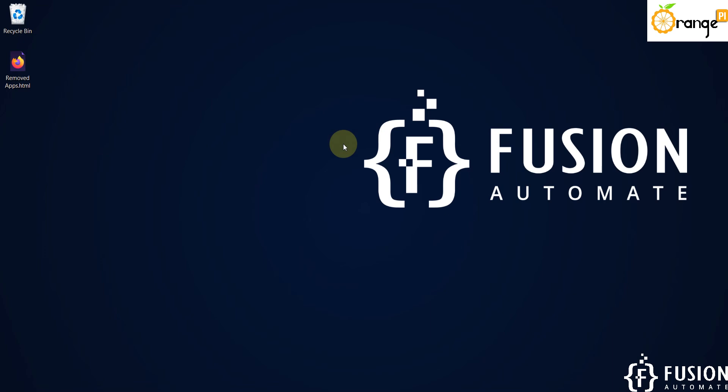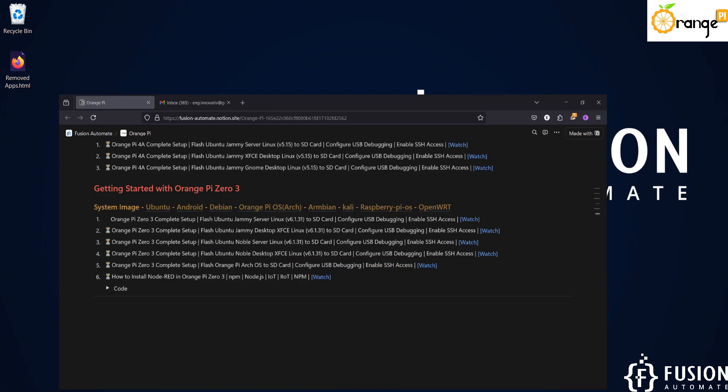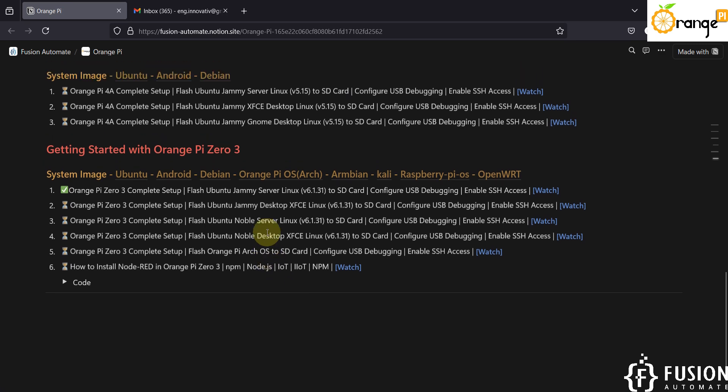Hi everyone and welcome. In the previous video we covered the Orange Pi Zero 3 complete setup guide — how to flash Ubuntu Jammy Server Linux onto the SD card, how to configure USB debugging, how to connect with the Wi-Fi, and how to enable SSH access.